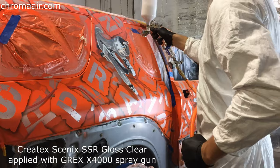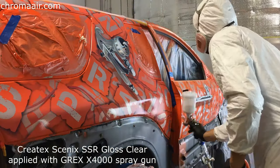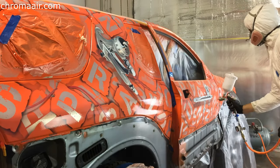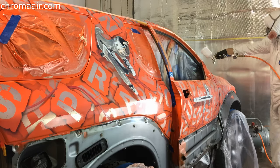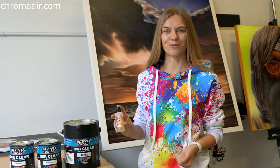Applying Createx Cinex is also more enjoyable. It has no strong smell and is not flammable. Cleaning equipment is as easy as rinsing it with tap water in a sink and following up with some detailed cleaning of the nozzle and cup. The only downside we see is that you have to use a spray gun with a 1.2mm or larger nozzle — it would not work in an airbrush. Also, it dries pretty quickly with cross-linker. We highly recommend this product for any art studio or airbrush workshop. And thank you for watching!